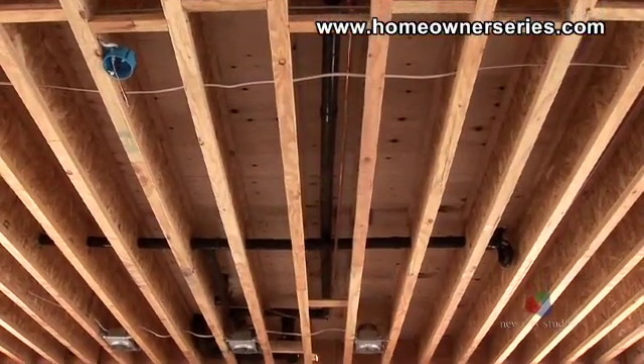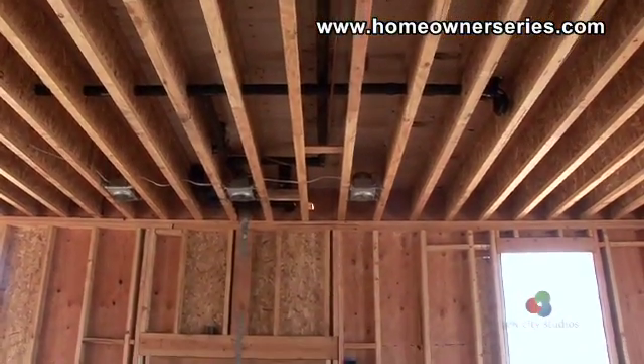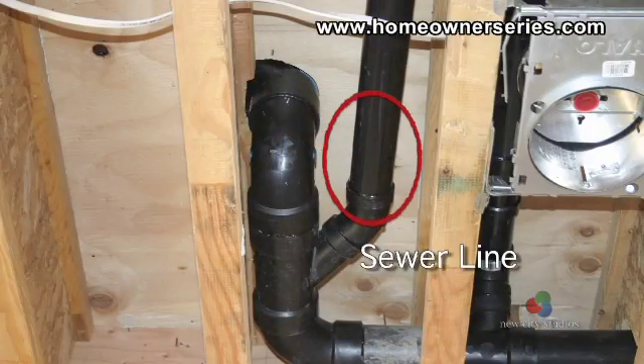The drain line is comprised of three main parts that connect the toilet to the sewer feed in the street: the toilet flange, the sewer inlet, and the sewer line.